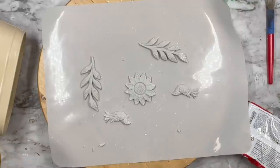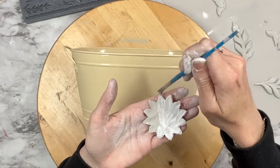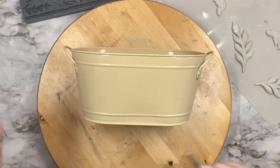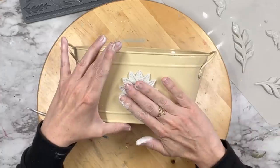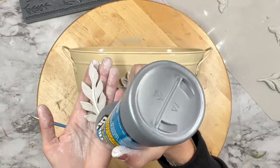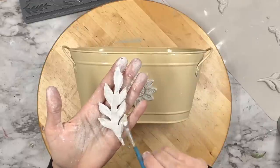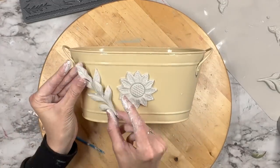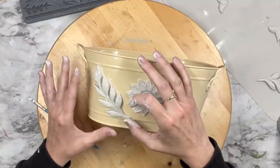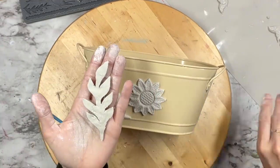We are going to apply these to the front of our pail while they are still wet. I'm using Titebond Quick and Thick — this adheres to any surface, not just wood. I take a paintbrush to smooth the glue all around. What's nice about the molds when they're wet is that you can really put them in the position that you want. I had a curved surface on the sides and was able to really form the mold in the position I wanted, then did the same on the opposite side. And because I'm extra, I had to add more — I added the birds to the top.